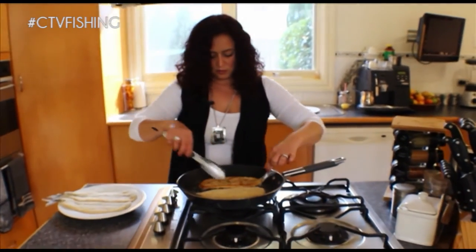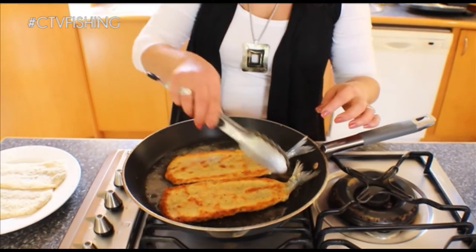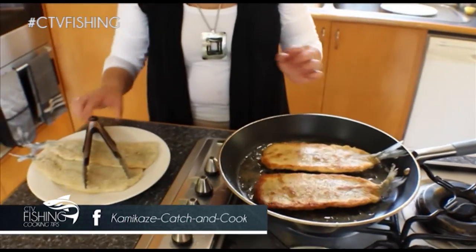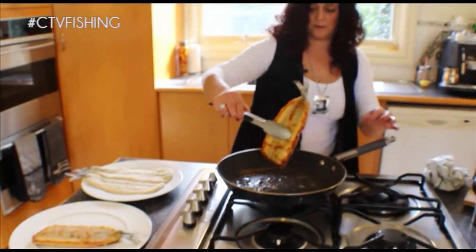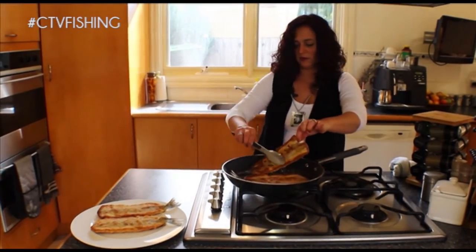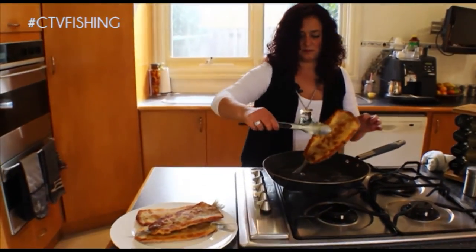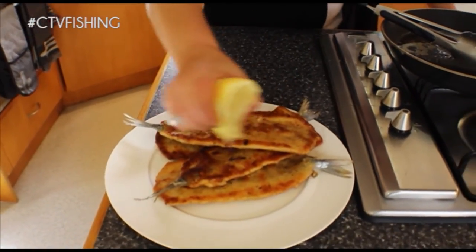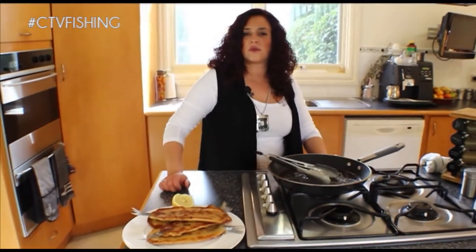Now they're looking good. You can turn them over — they're just nice and golden brown. Now they're looking good. Now we can take them off. We'll just sprinkle some lemon on top. And there we have it — a beautiful crumbed garfish.